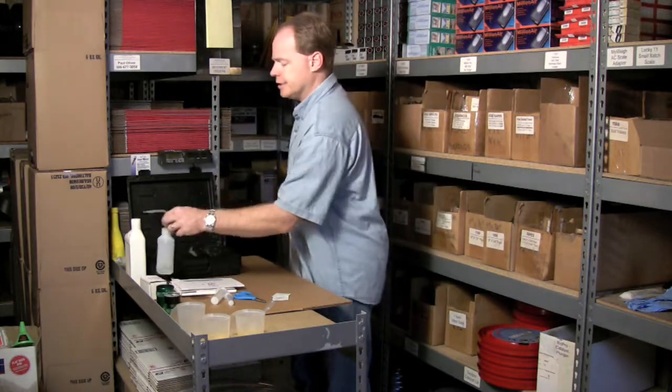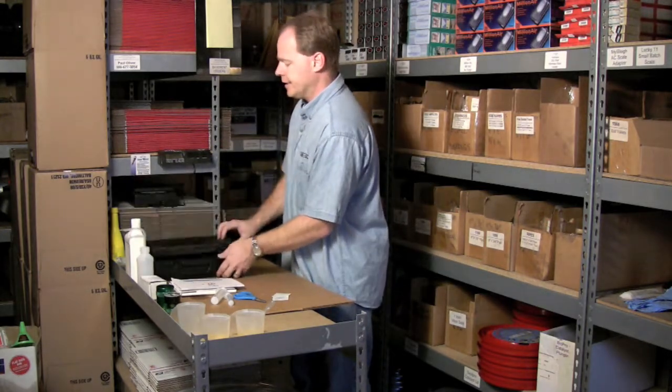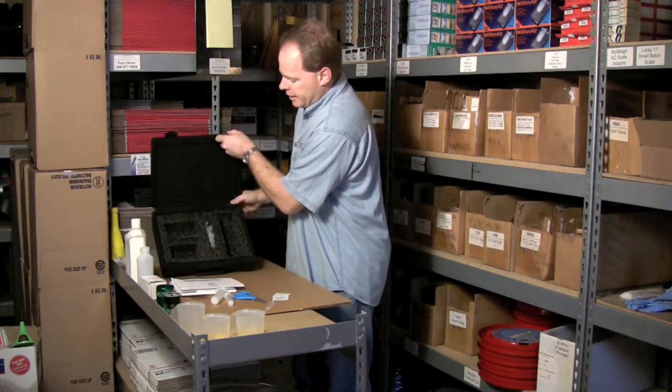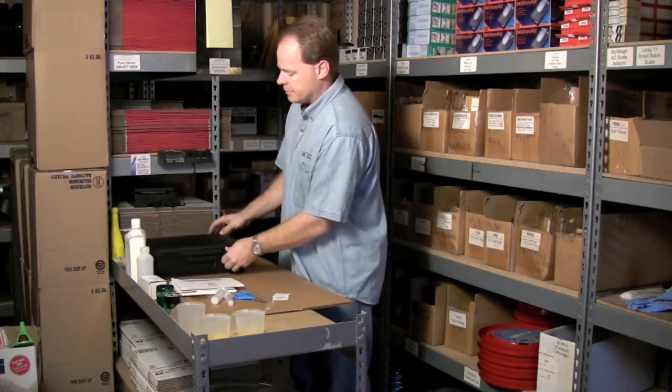You can also purchase additionally a handy carrying case — it's just a poly case that you can put everything in and seal everything up with. So that's what we have here.